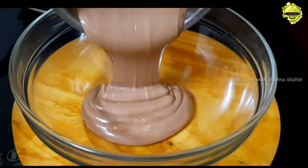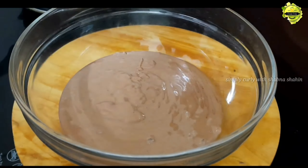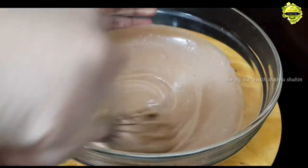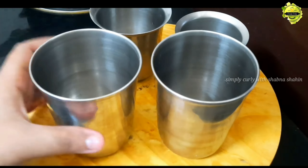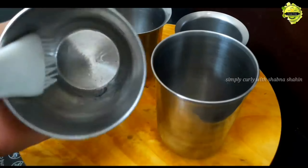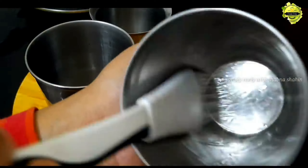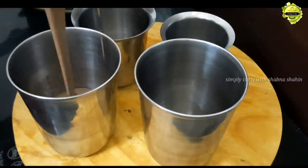Add 1–2 seconds of batter. Add 1 teaspoon of baking soda and mix the baking soda into the batter.